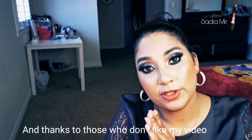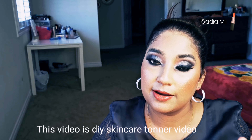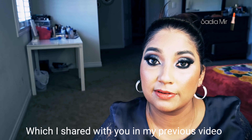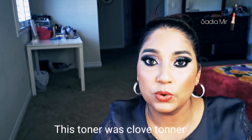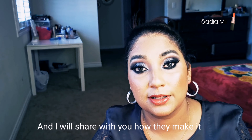So anyway, today's video I'm bringing you a DIY skincare toner which I shared in my previous video. This toner was a clove toner which I promised to share with you — how to make it and how to make it good for you.